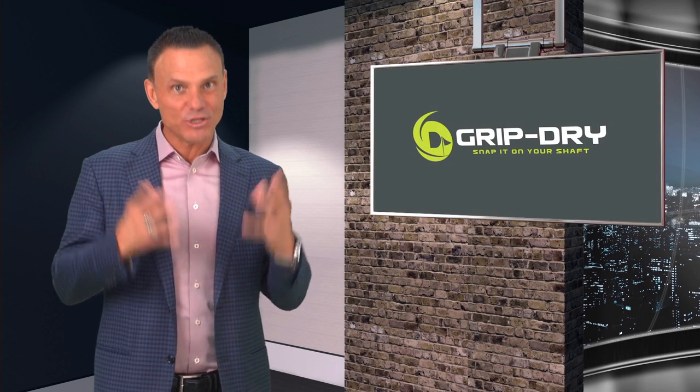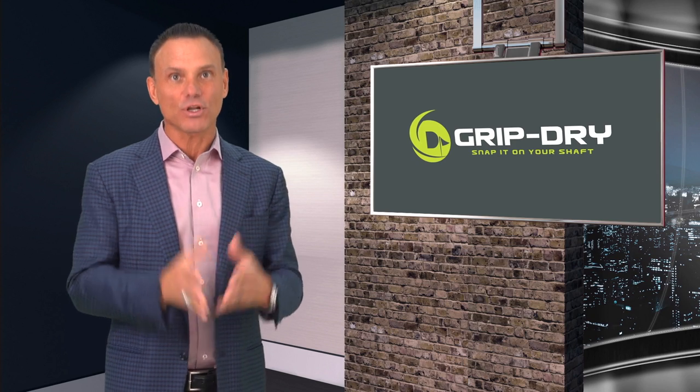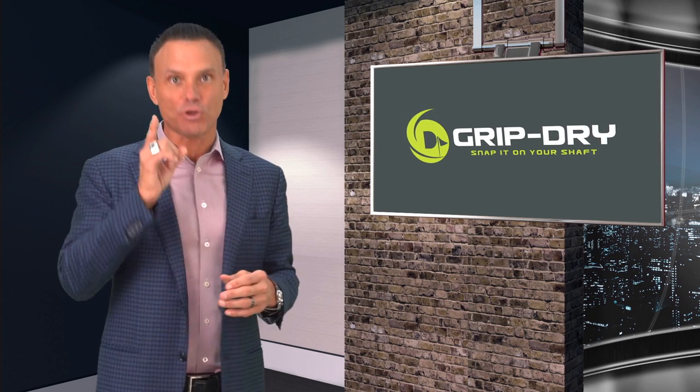Hi, Kevin Harrington, an original shark from Shark Tank. As a golfer, I'm always looking for ways to lower my score and elevate my game, and I found it with GripDry.